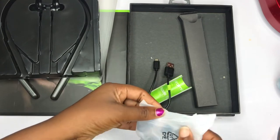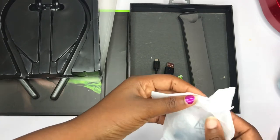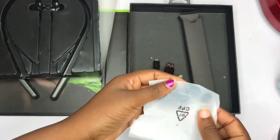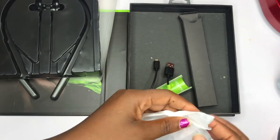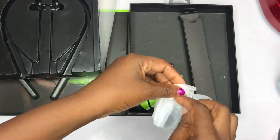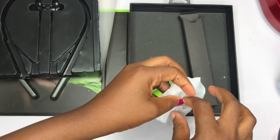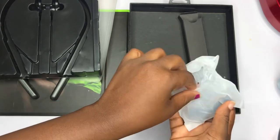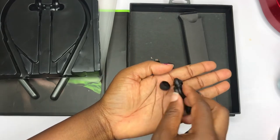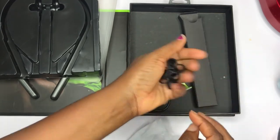Okay guys, don't mind me — I'm turning it, looking for the exact part to open. I'm not patient so I've turned it. Okay guys, so these are the ear tips — different sizes that you can change, the foam they use to put in the earpiece. So yeah, that's what's inside that pack.